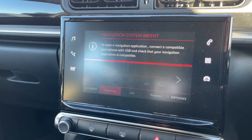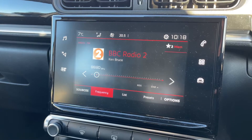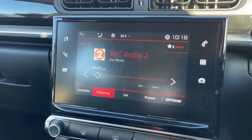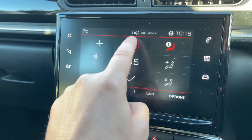If you hit the satellite navigation button, you'll see a message pop up. Essentially, if you connect your smartphone to the car via USB and you have a Citroen-compatible satellite navigation app, it will be available on the screen for you — it mirrors your phone for satellite navigation.